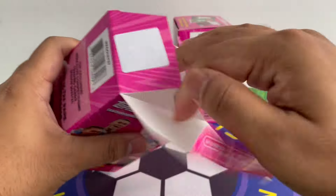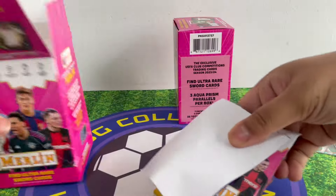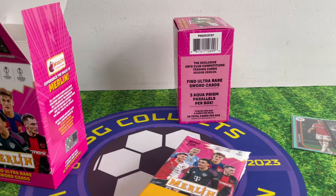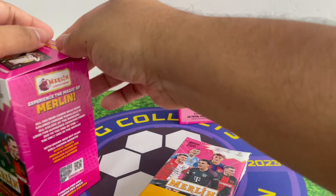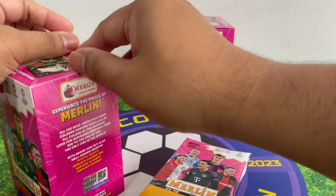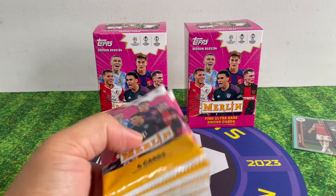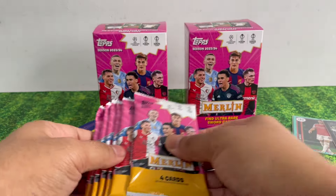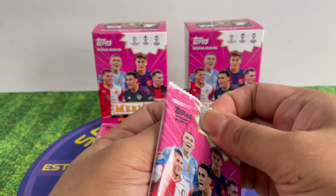That's the second pack done. It's kind of a standard blaster box — nothing too crazy: a couple of inserts, three Aqua Prisms, and a couple of refractors. That's about it. Let's open the next one — hopefully we can hit something nicer.